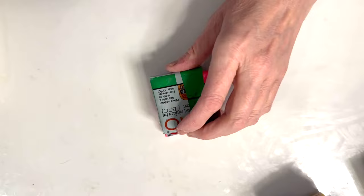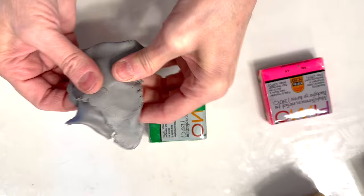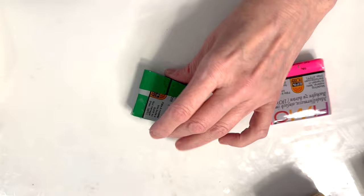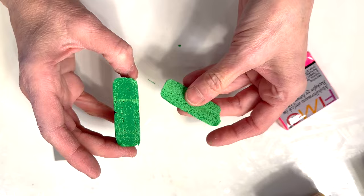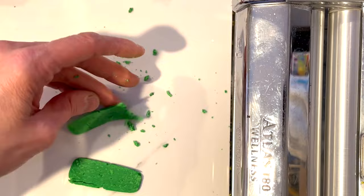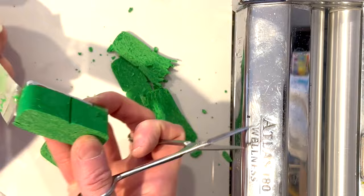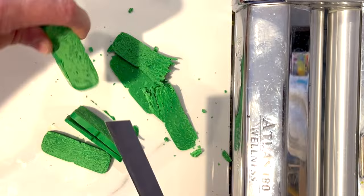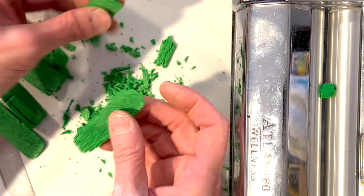Now we're going to condition some really hard Fimo clay. There's a little story behind this — I got a box of clay from a lady who had arthritis in her hands and couldn't condition it anymore. She gave it to me saying it was really hard clay. This clay is at least 15 years old. Notice how it's really light on the outside and really dark where I've cut in — that means it's going to go really crumbly. See how I'm getting crumbs pushing it through the machine? I know many of you have had clay do that.